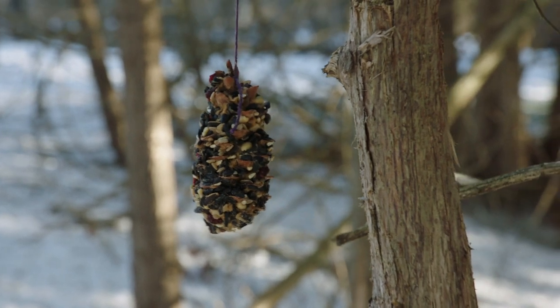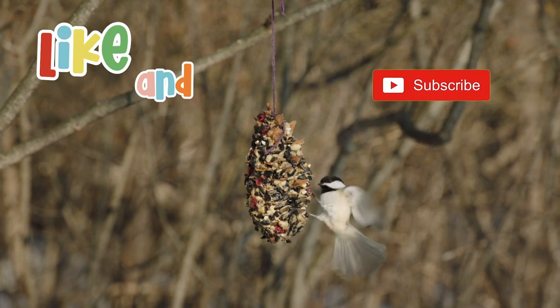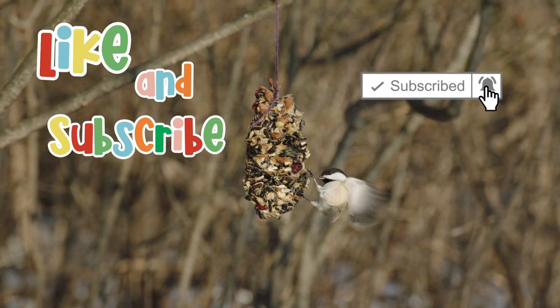That's it for another Creature Craft. See you next time. Make sure to like and subscribe for more Creature Crafts.